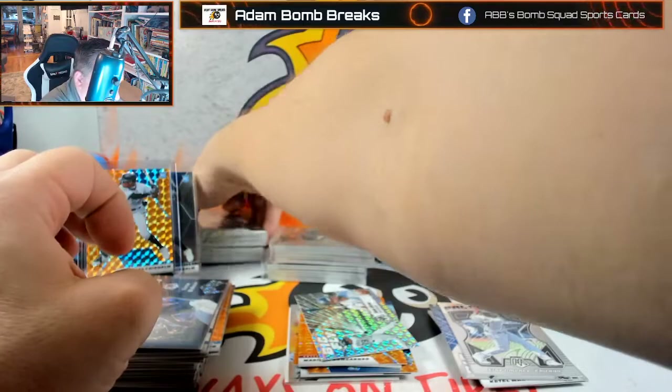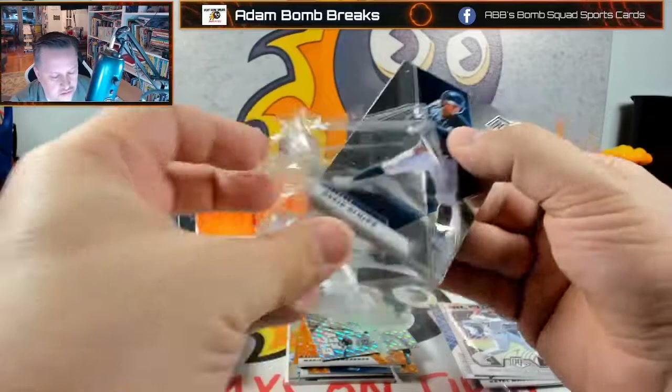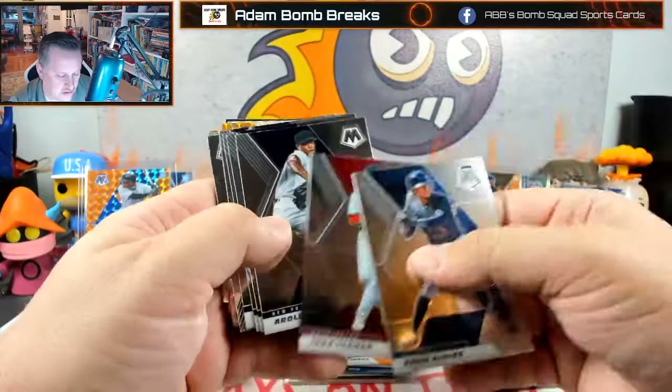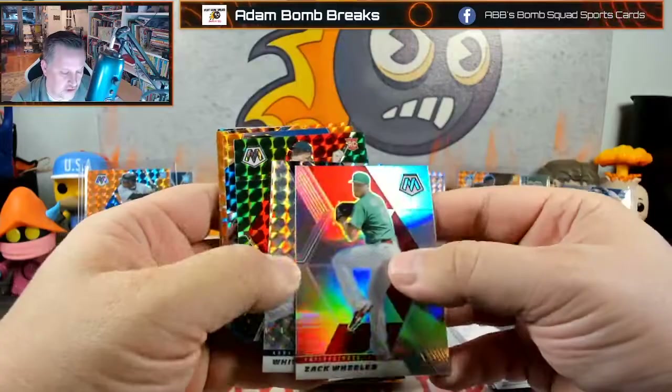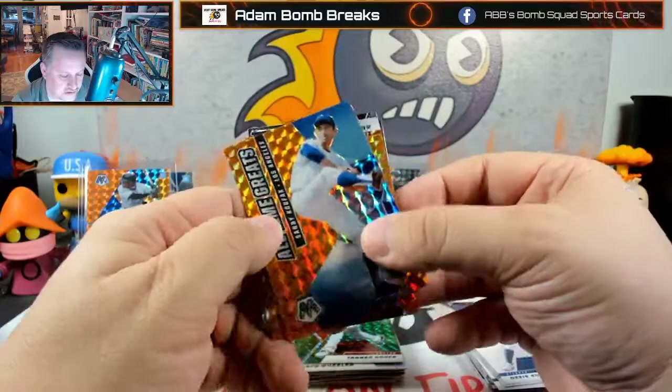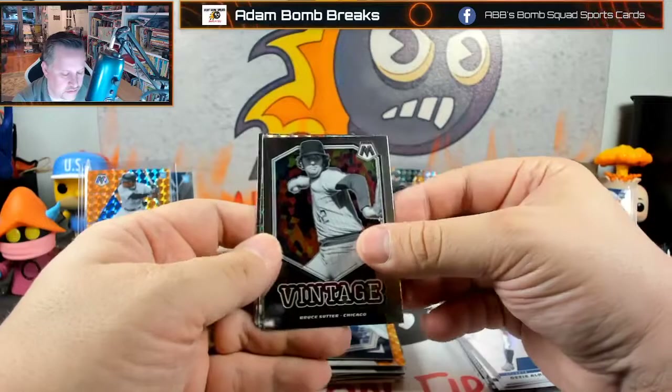Four packs left — getting down to the nitty gritty. This is a longer video because I degenned on Mosaic. Andy Young not Andy Old, Arihara, Zach Wheeler — everybody's going to look at this and go 'man, I forgot how much I like Mosaic' — it's true, it's a good-looking set this past year. Markhan, Austin Hayes, Flaherty. Tino on the debuts, Bruce Sutter, Jack Morris, Joey Votto on the producers, and Spencer Howard is our image variation.